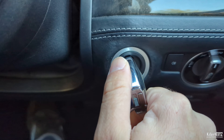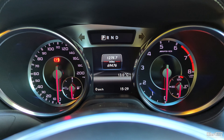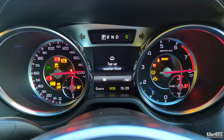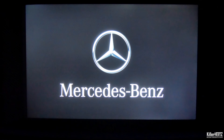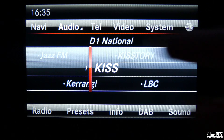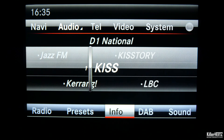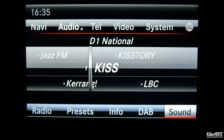Make sure your ignition is on and set to position three. You don't need to switch the actual engine on, just the ignition switch. Once powered on, navigate to the audio menu as indicated at the top of the screen, then press down and select the sound submenu from the bottom right of the screen.